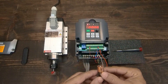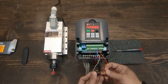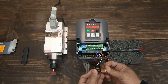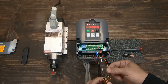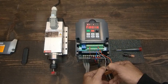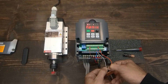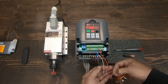The VFD uses analog 0 to 10 voltage. We'll use a 3 volt battery to emulate a potentiometer. We'll do the same with a 9 volt battery, which should bring the VFD to almost 400 Hz.